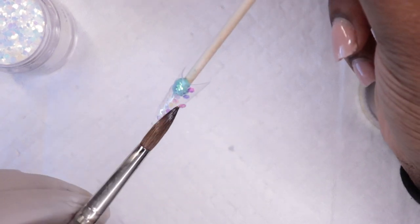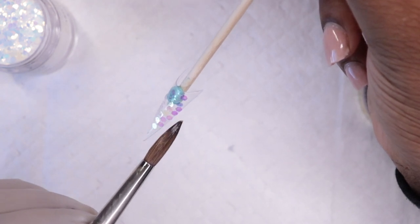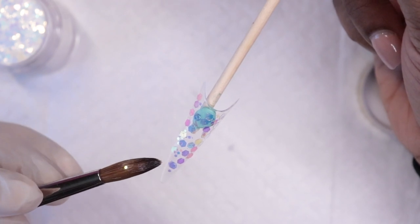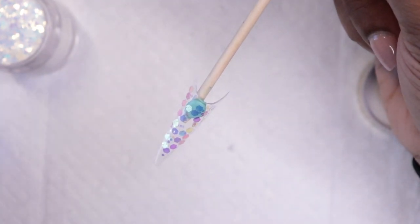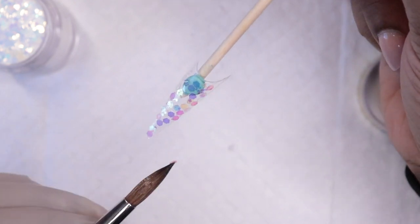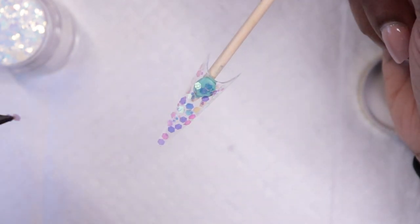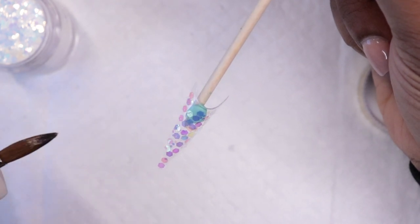I'm just working with it — and excuse my nails, I'm gonna soak them off, that's why they look like that, I just cut them down. So I'm just going in and picking up little baby amounts — literally just what comes on the tip of the brush. I don't want to pick up too much. You can go in and fill in the blanks wherever you feel you need more. Or if you want a full glittered-out nail, jam-packed, you can do that too, but you can definitely use just a small amount.